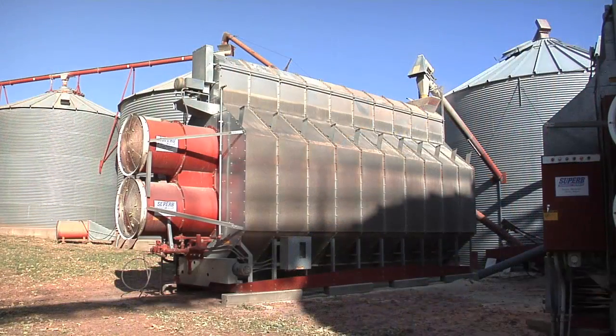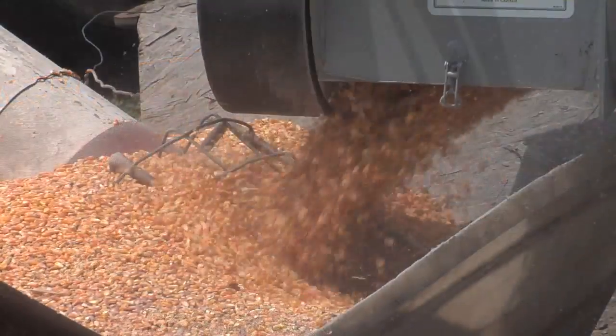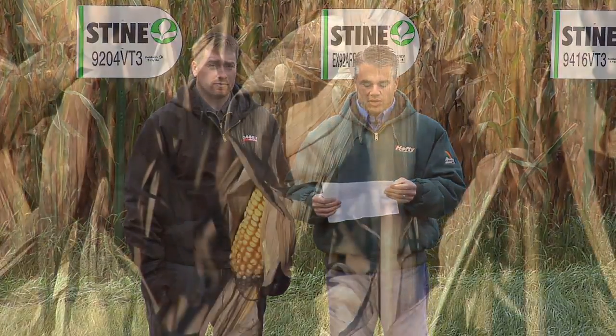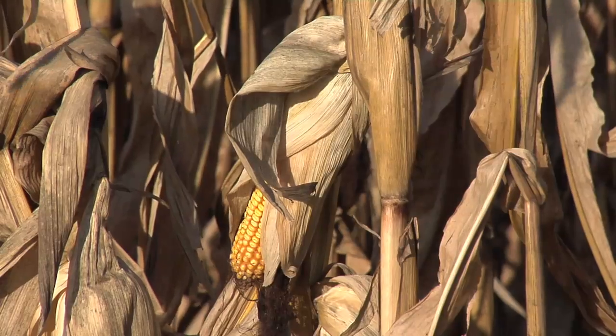When you look at moisture, think about whether you're drying the corn down yourself, whether you have drying capabilities on your farm, or what the drying discounts are at the local terminal. Let's get right to the numbers — this took me all of eight seconds, and you should do this for every field and every variety on your farm.